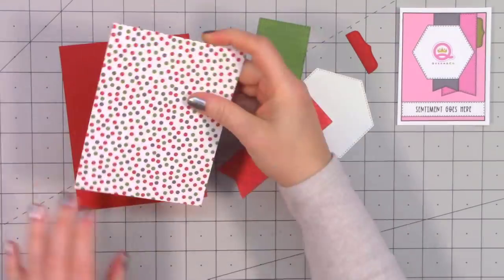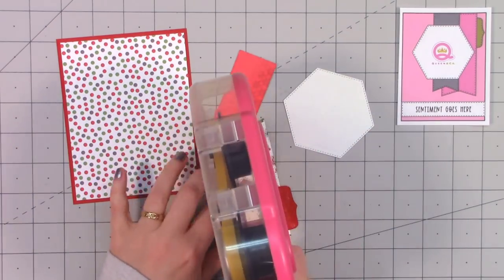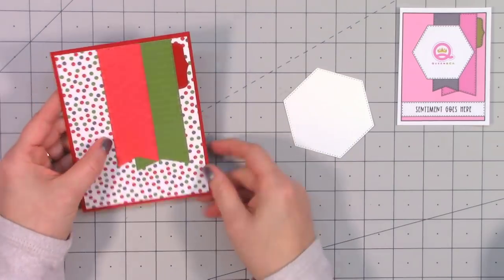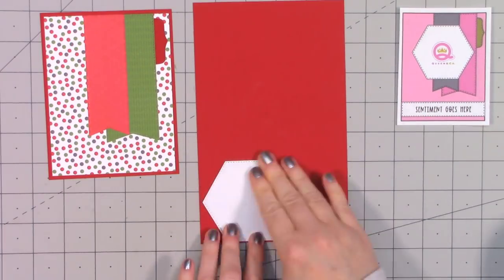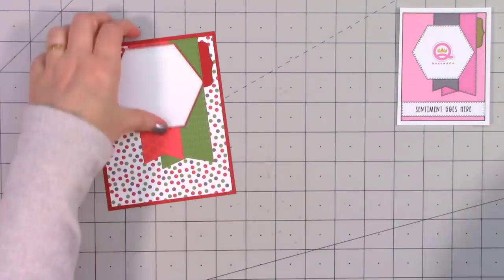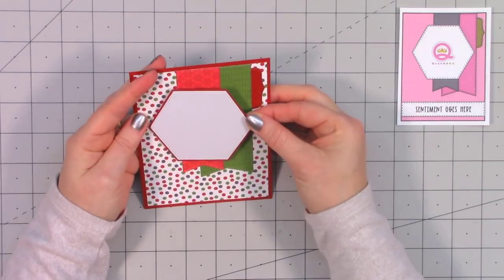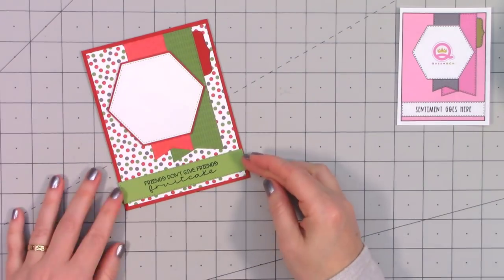Moving on to the next card — this is another Queen and Company sketch. I'm using polka dot paper for the background, layered on some red cardstock, and have two different banners using some of the pattern paper. I have a hexagon cut out using some white pearlescent cardstock and I'm layering it on some red cardstock. To layer it easily, I just take a pair of scissors and snip each of those six sides. I'm popping it up first by adding foam dimensional tape with good coverage so no side sags, then adhering it to the card front.